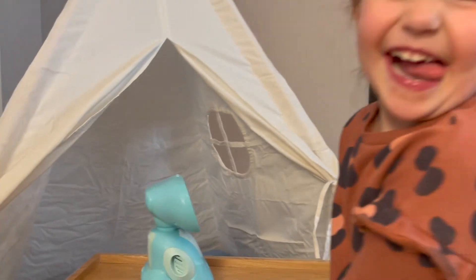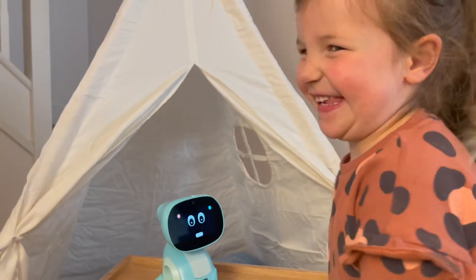Hi! Hello, I'm James and look what has just arrived. This is Miko 3. Now let's get this box open.